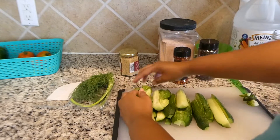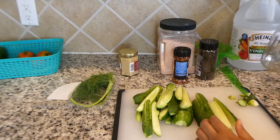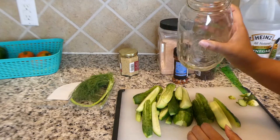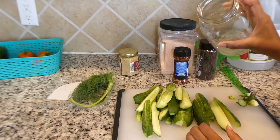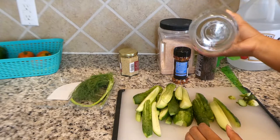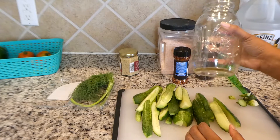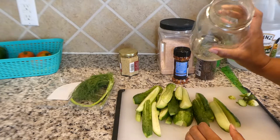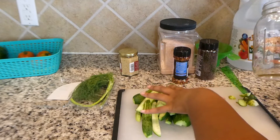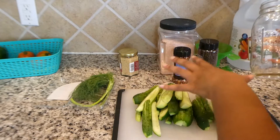Now that I have all of my cucumbers cut up into spears the way that I like them, I am going to be putting them in this canning jar. This is just a regular quart ball canning jar — I'm using this because we already had it here in the house. With refrigerator pickles, quick pickling, you pretty much can use whatever type of jar and lid you want. The jar has already been cleaned and sterilized, and I've already scrubbed and cleaned the cucumbers very well off camera.